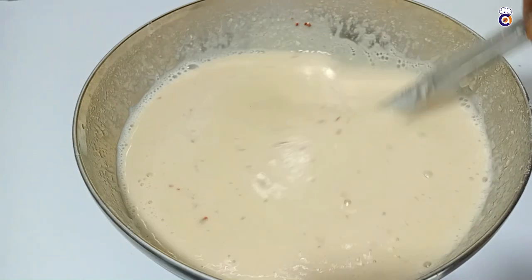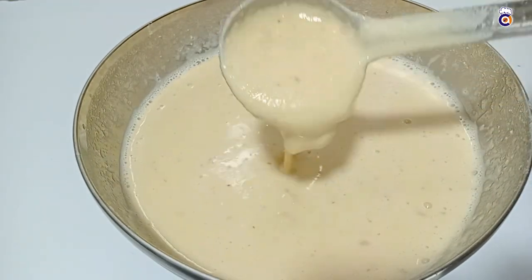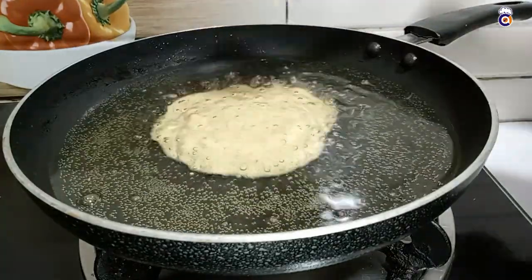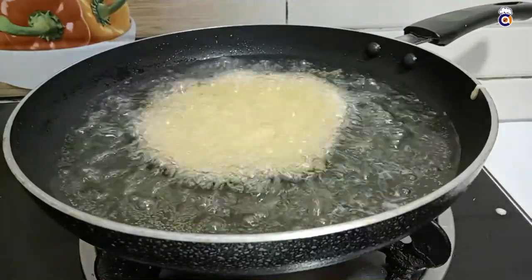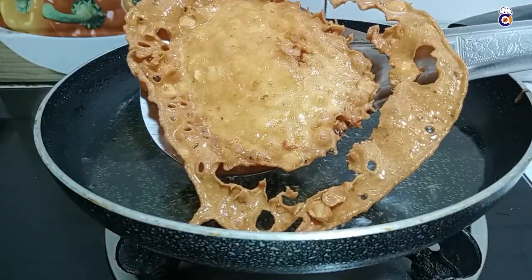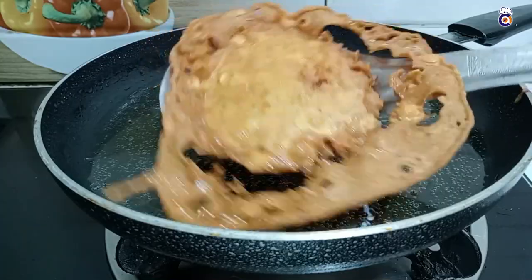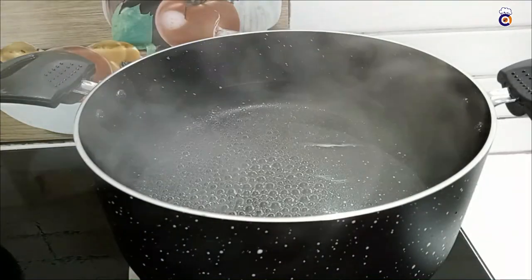If you have a nice layer of color, you can also make a nice layer of green-drawn color. It's very nice to eat — the taste is very good. We are making a taste like this. We are ready for the noodles.